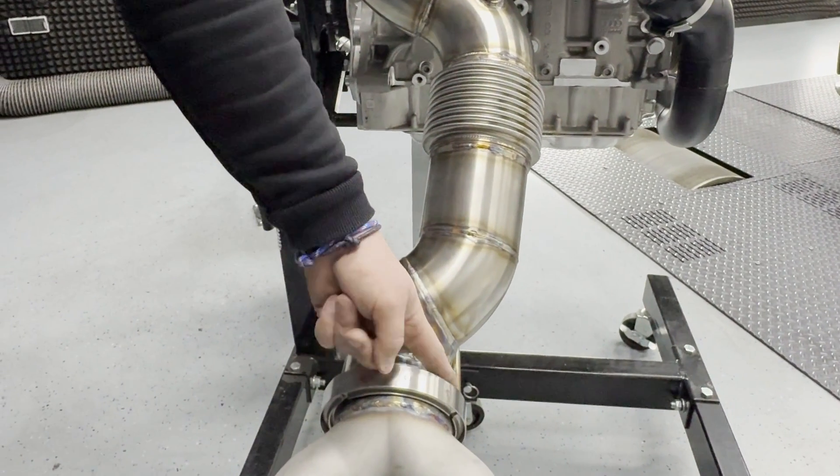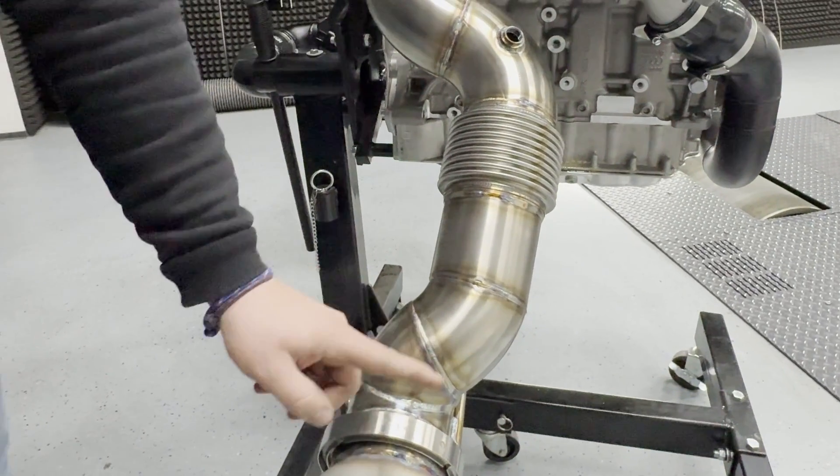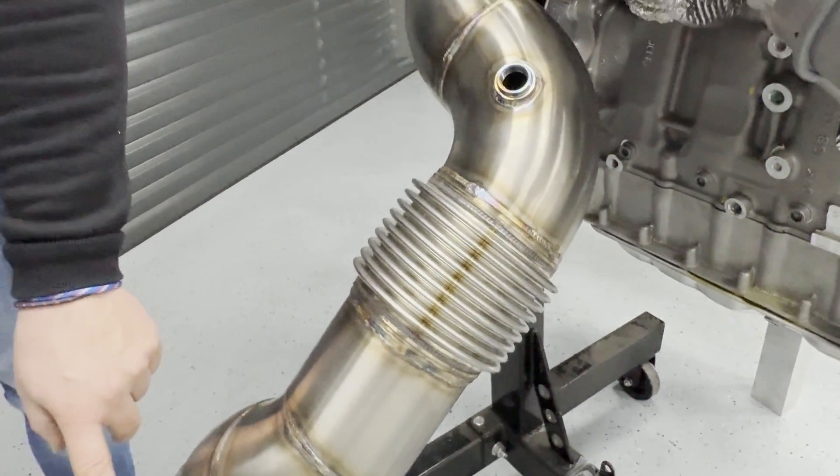It can also be bought with a V-band flange in 100 millimeters to connect to our H-Performance ECE homologated 4-inch exhaust system, which we will show in one of our next videos.